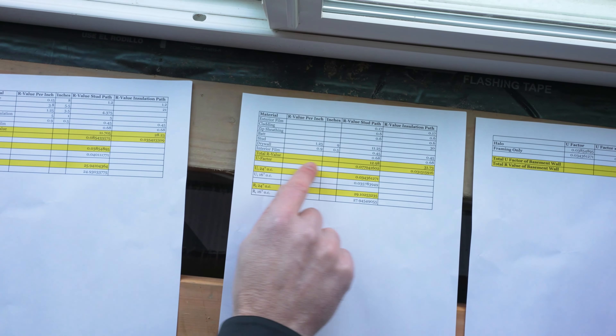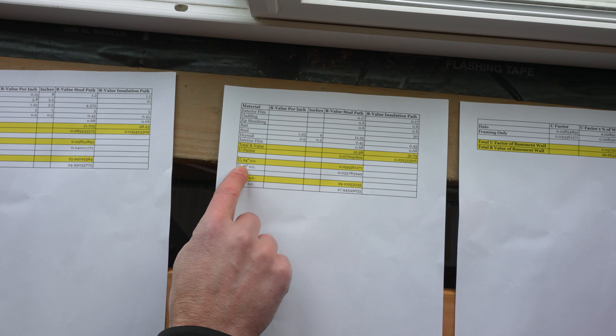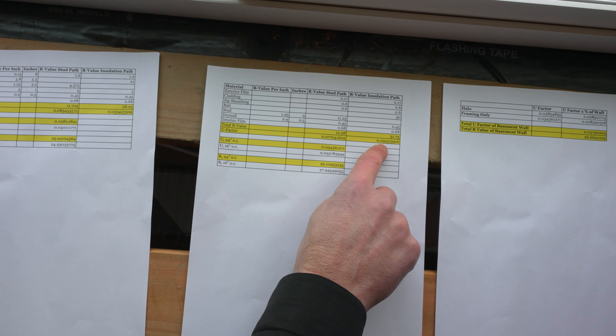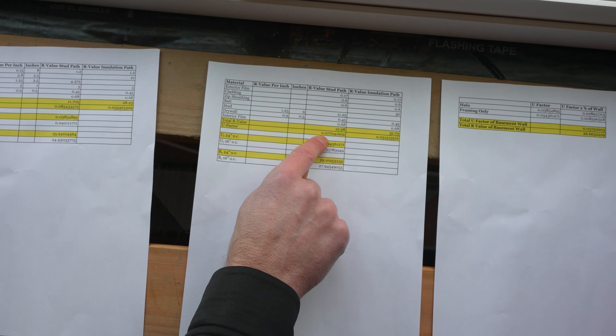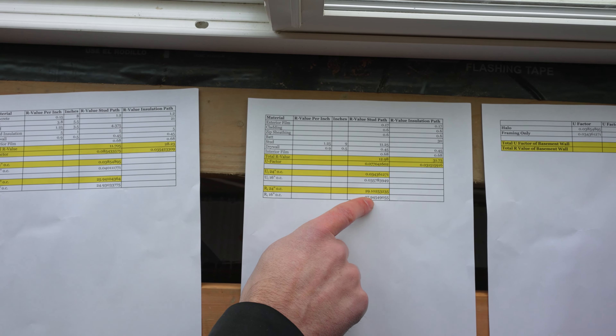Remember at the beginning we talked about how we stepped the foundation, so we have that double stud area. Looking at that separate spreadsheet: where the studs are it's about R13, and where it's the double bay of insulation it's about R32. Framing at 24-inch on-center gives a weighted U-factor of 0.034 and a weighted R-value of R29. So we went from R26 to R29 — not surprising that it performed better. You could have done a 2x6 interior furred-out wall and made them more comparable.